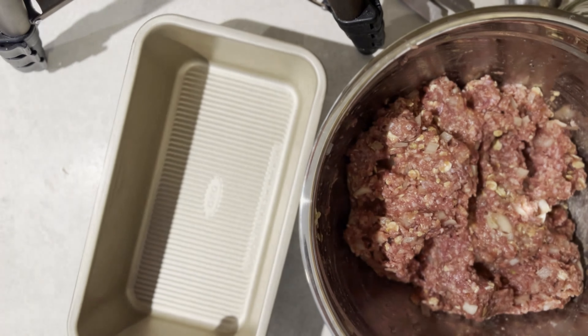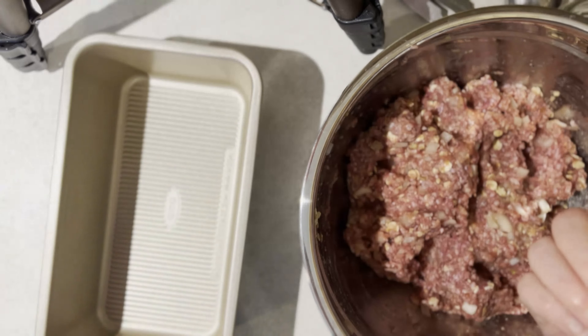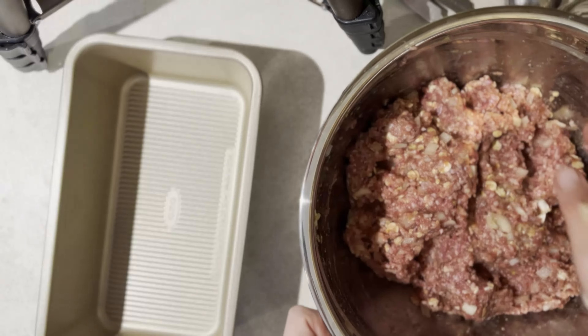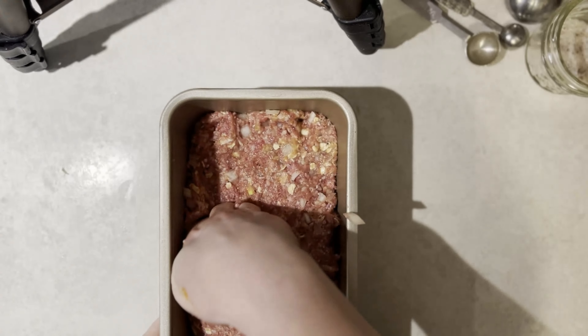Then we're gonna put it in a loaf pan — four and a half deep, five wide, eleven and a half long. Use whatever you want. Just put this in the pan and press it down so there's no big bubbles underneath.